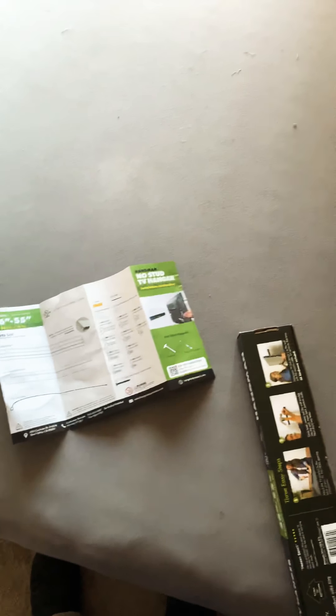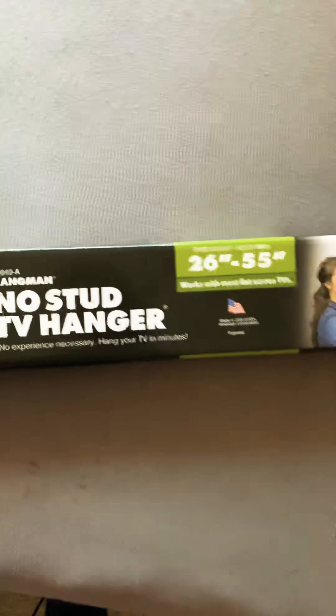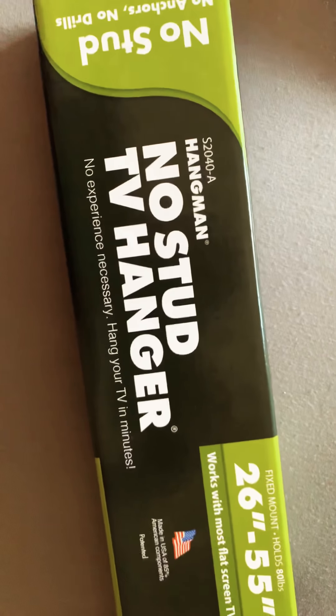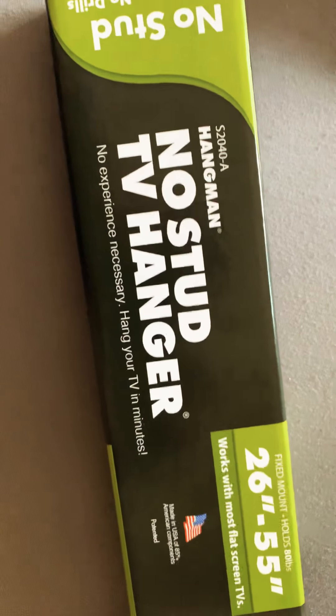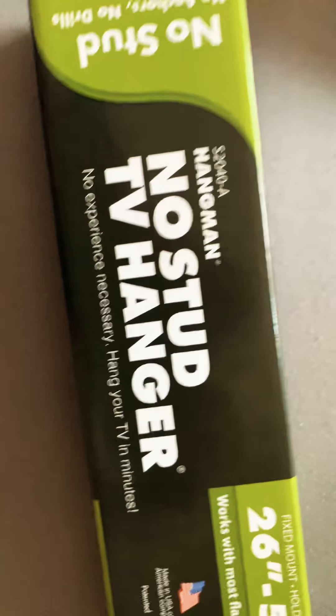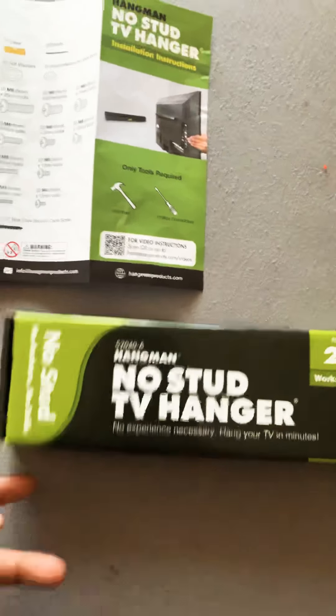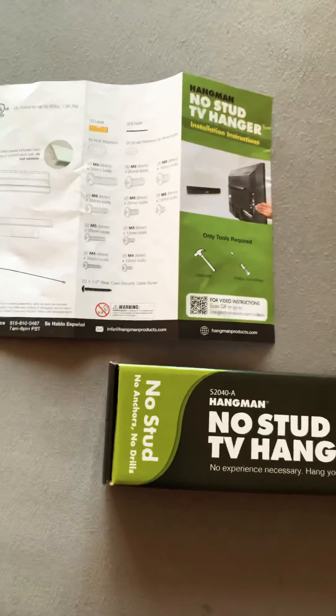What's up guys, just a quick review on the Hangman No Stud TV Hanger — no experience necessary, hang a TV in minutes. That is a fact. I'm not inexperienced with hanging TVs; I've had all of the wall mounts before — the ones that extend out, go left to right, and the fixed ones.